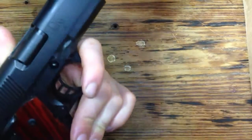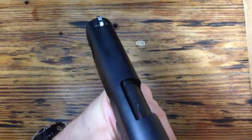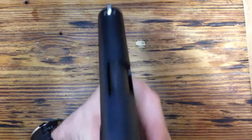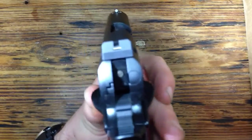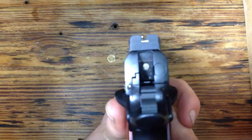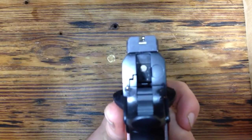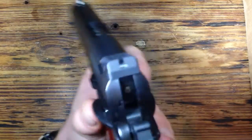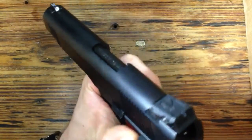The sights on this I absolutely love — probably my favorite thing about this gun. On the front we've got a Trijicon night sight with a white dot, and on the back it's a TAS tactical adjustable sight, blacked out on the back. That's your sight picture right there. I love the blacked out rear with the one dot on the front — it keeps it simple and makes you focus on that front sight.